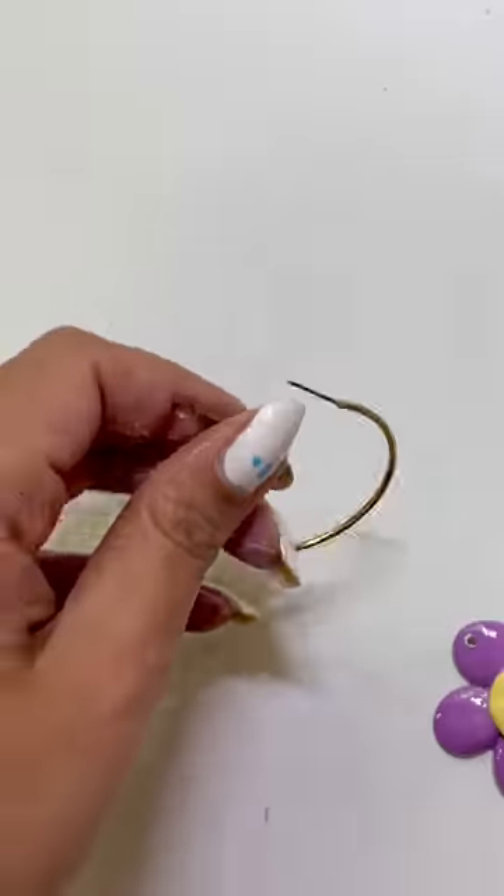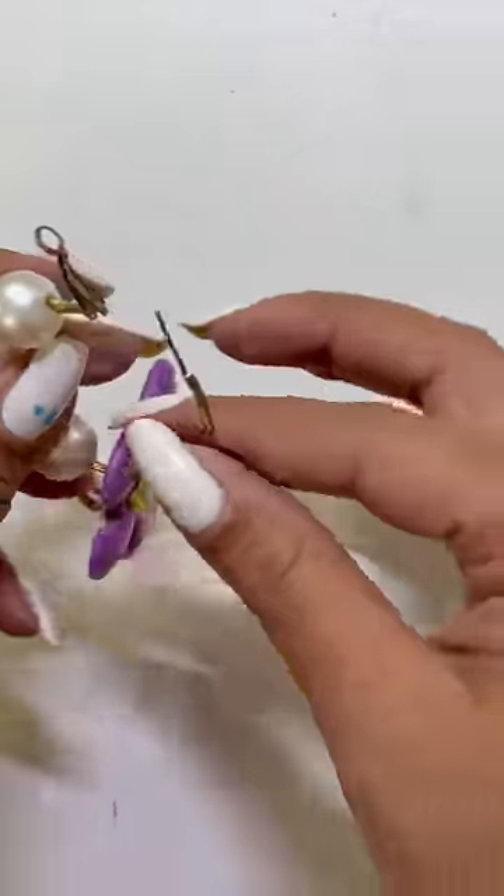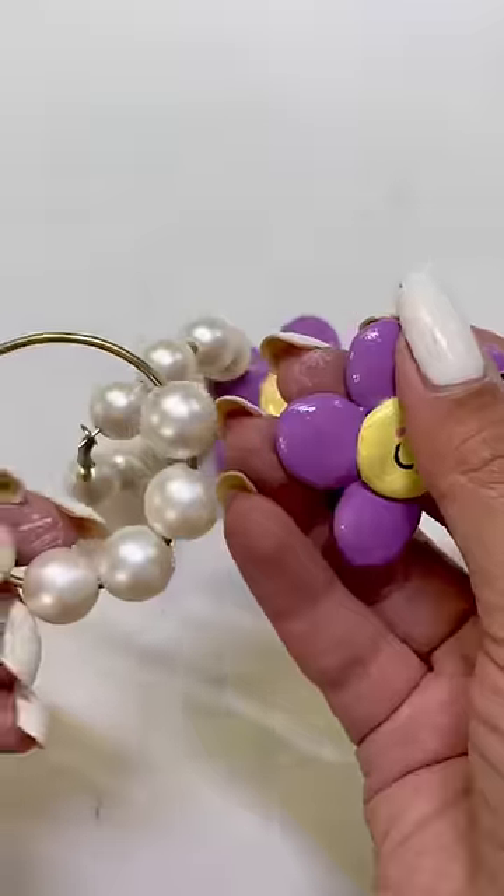And once that is done, I will add pearls in the ring, I will add this piece and we are done. Don't forget to subscribe for these videos.